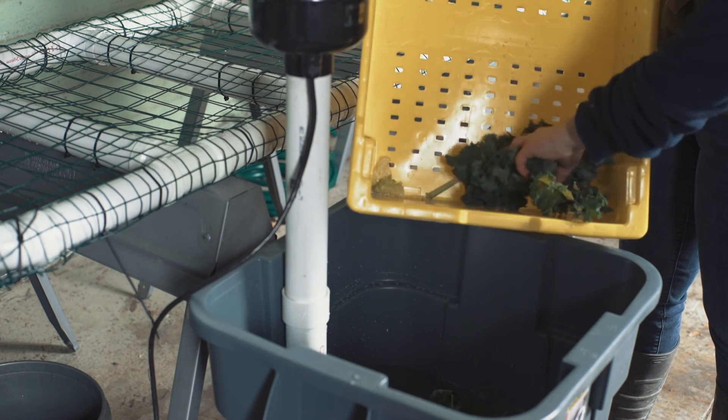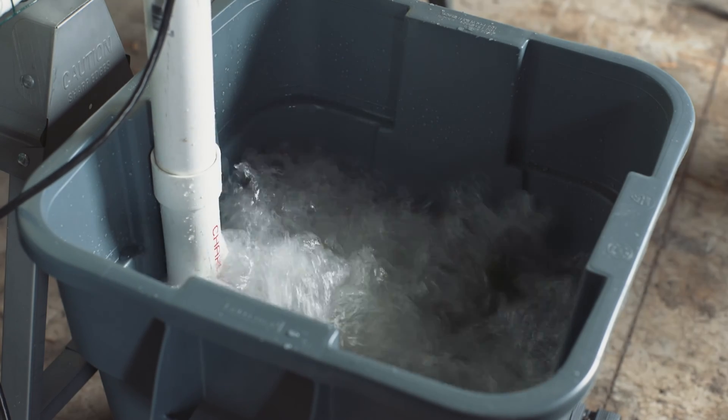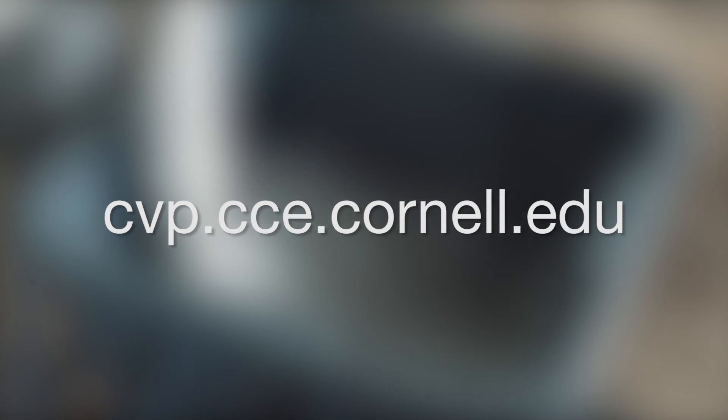Some farmers are looking for ways to improve the washing mechanism, especially for greens. Using an aerator made from a jacuzzi motor and PVC pipe is one example. For more on this, please go to the Cornell Vegetable Team website at cvp.cce.cornell.edu.